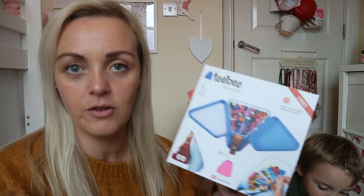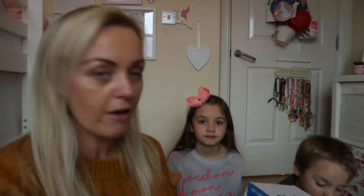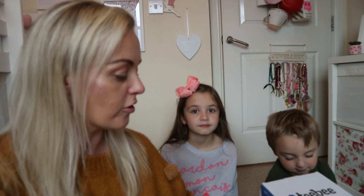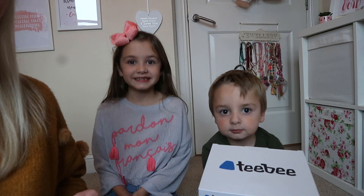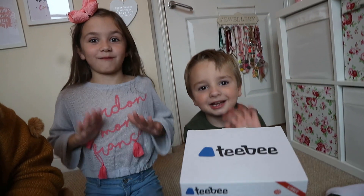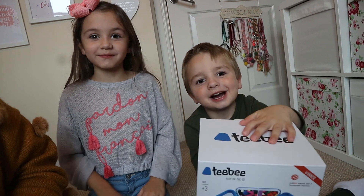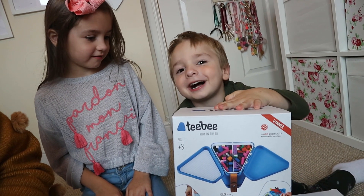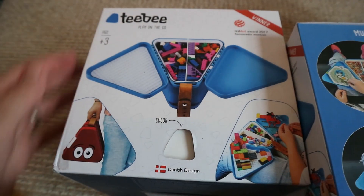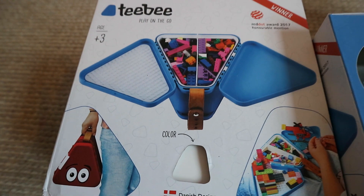We have been lucky enough to try this out, and Rita, Cole and Vinnie have all been gifted one of these boxes. I will put their link down below. We've got Rita and Cole today who are going to be helping us with these. Say hi guys! I'm really excited to do this, and really excited to go to IKEA.